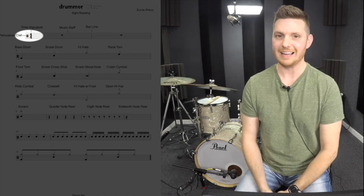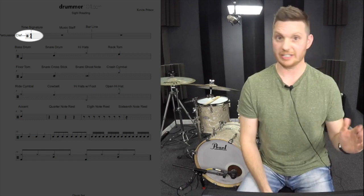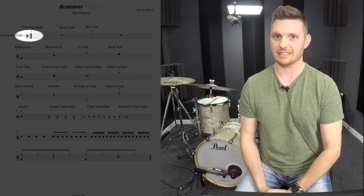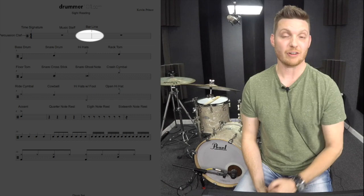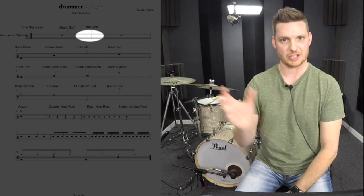Next to that we have our time signature. Our time signature is telling us the length of the measure, and there's a top number and a bottom number. Moving on, we have our bar line. Our bar line tells us where one measure ends and another measure begins.